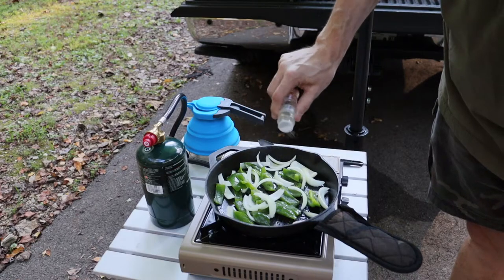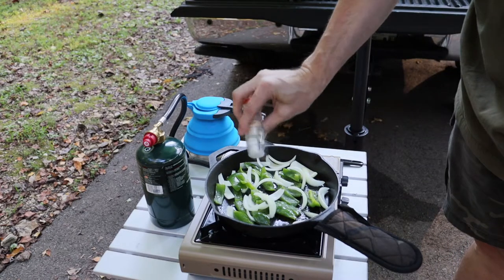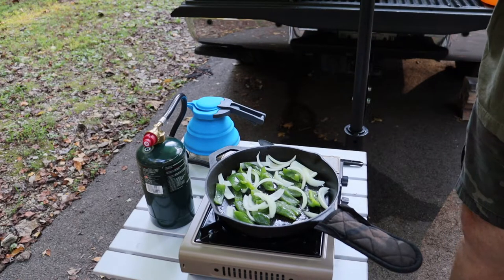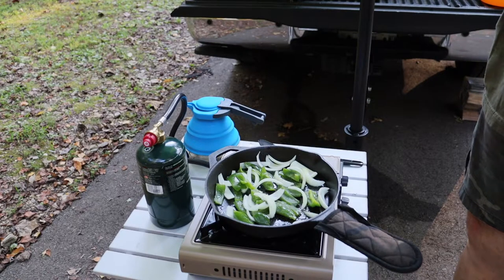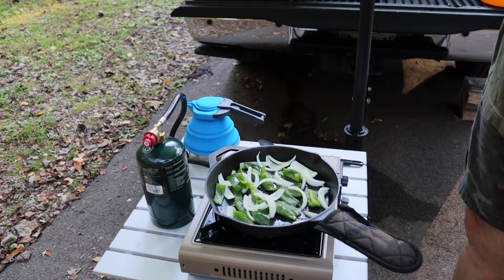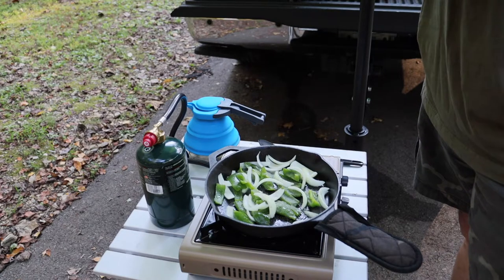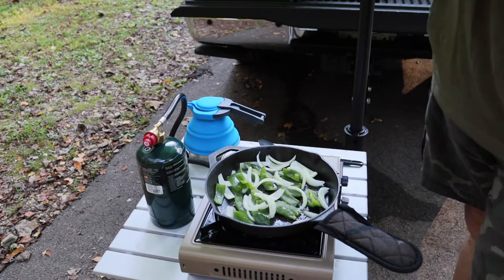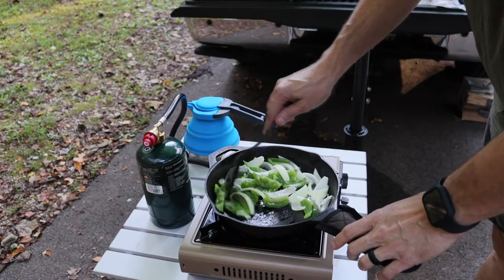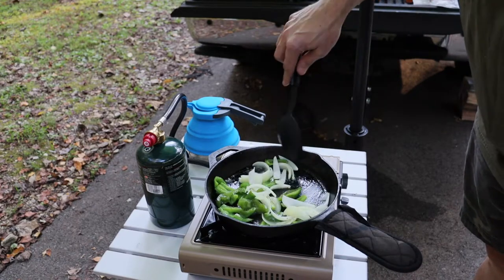We're going to take the little missile and throw a little salt and pepper in here. We'll also put some garlic powder — or garlic salt — on this, but be careful because it has big holes, that could be bad. Let me get the peppers and stuff cooking. Boy, I wish you all had smell-o-vision right now — the smell of these peppers and onions cooking, oh my goodness, they're rocking.